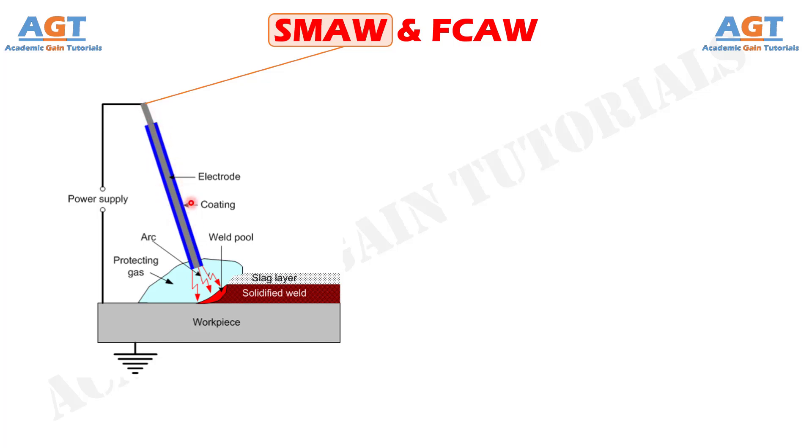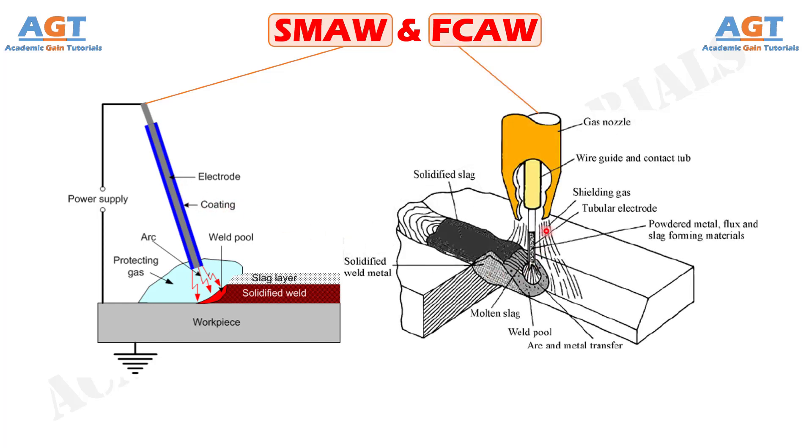Such electrodes are coated with a thick flux layer. Flux core arc welding is an arc welding process where an electric arc is established between a consumable tubular electrode and the base metals. The flux core arc welding electrode is hollow, in the form of a tube, where the core contains appropriate flux.